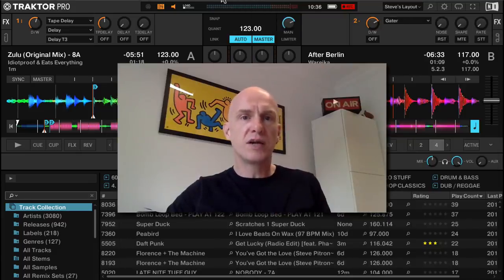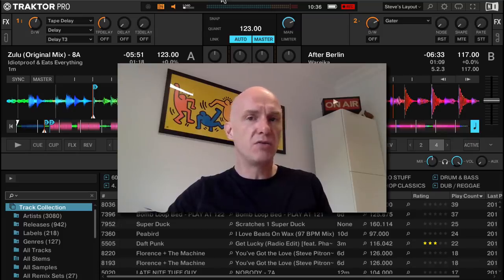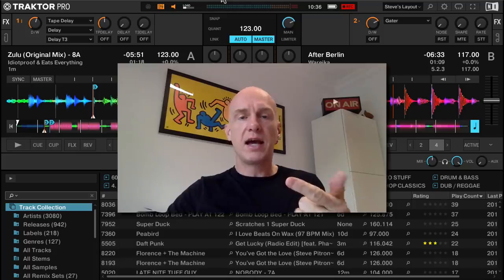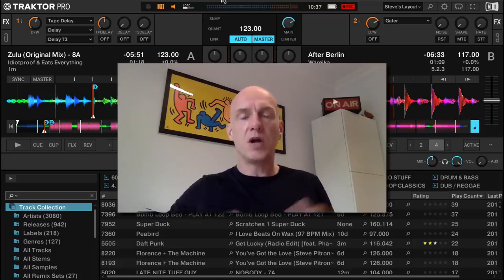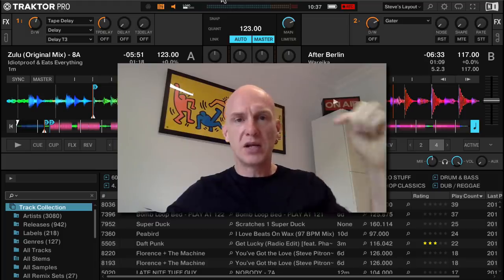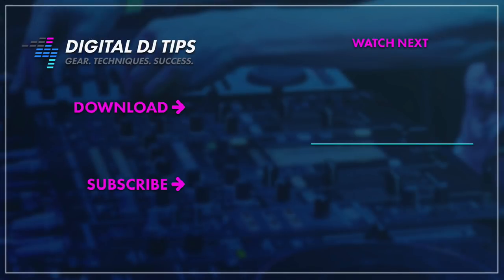So there you go — a quick walk-through of Traktor Pro 3 and what is new for those of you considering the upgrade from Traktor Pro 2. This software comes bundled with the brand new S4 Mark III and S2 Mark III hardware — check the links below this video for our reviews of that gear. I hope you enjoyed this video. Please like, comment, share — ask any questions below and we'll come back to you. See you again soon.